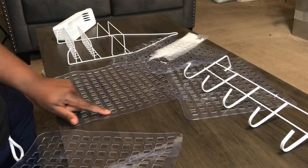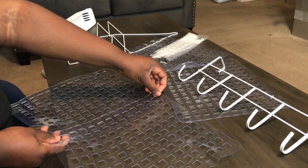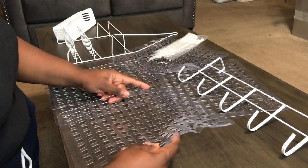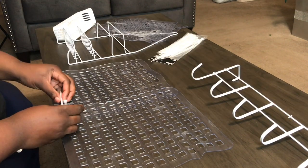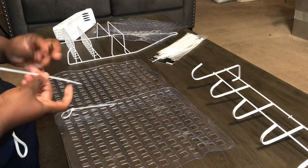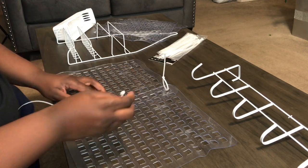I'm going to line the bottom row of the first mat with the top row of the second mat, and line the squares up — you can see right here. Then we're going to use zip ties to secure this. I'm going to do them loosely first in case we need to adjust something, and then go back and tighten them up.